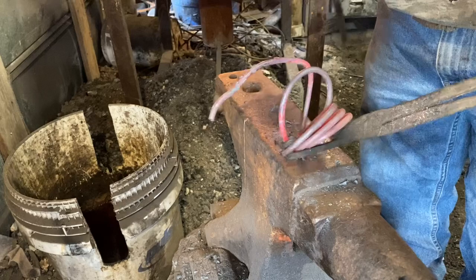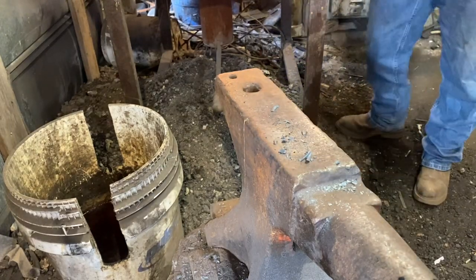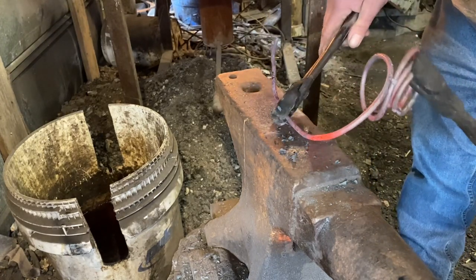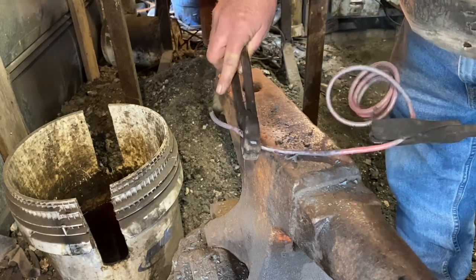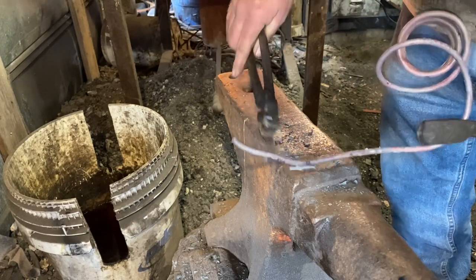Ordinarily I just drop the coil over the horn of the anvil and pull it all off straight while it's hot, but that would have been too much trouble to move the camera around, so I'll fiddle around here and struggle a little bit. We'll get it done eventually — that looks pretty good.